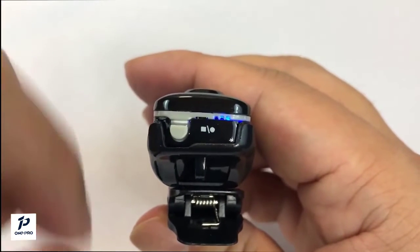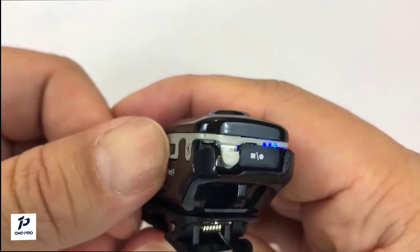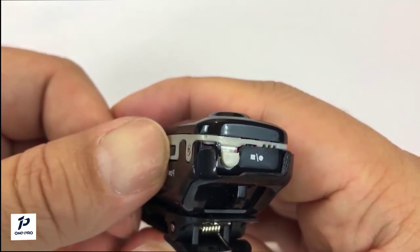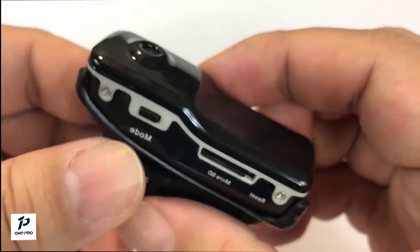When you press the start/stop button again, the flashing stops and it stops recording — like the little red light on a camcorder indicating it's recording. To power it off, just hold down the power button for three seconds and it's off, no more lights. Let's go ahead and shoot some video and see what it looks like.